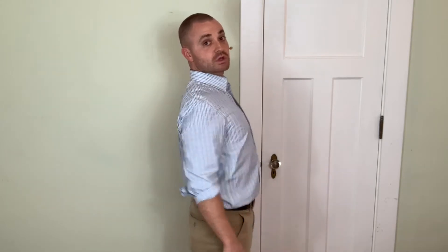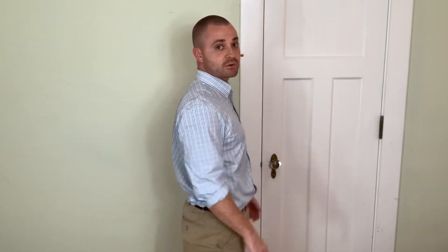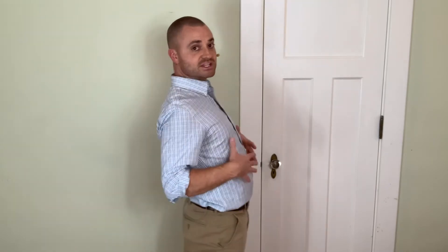Number two is anchor down the ribs. Often people like to go into the sway back posture or they'll puff up. In either case, the ribs are flaring upwards. By simply anchoring down the ribs, you can see how that pulls my shoulder above my hip and puts me in good alignment. That's really done through a little bit of an abdominal contraction. Number two: anchor down the ribs.